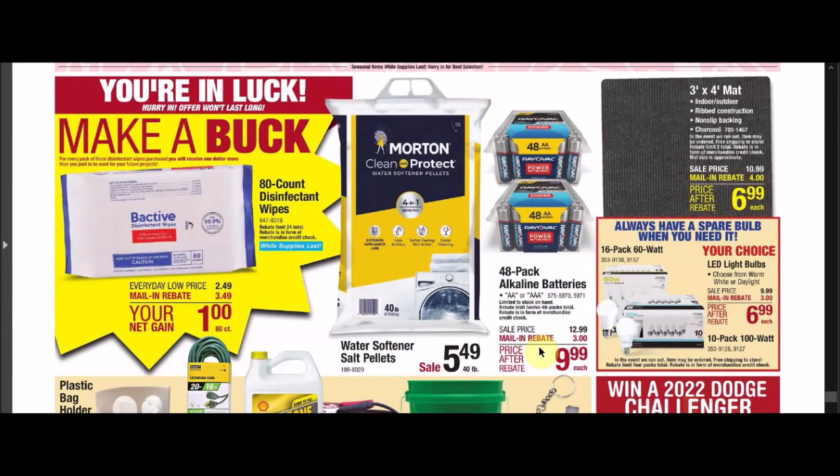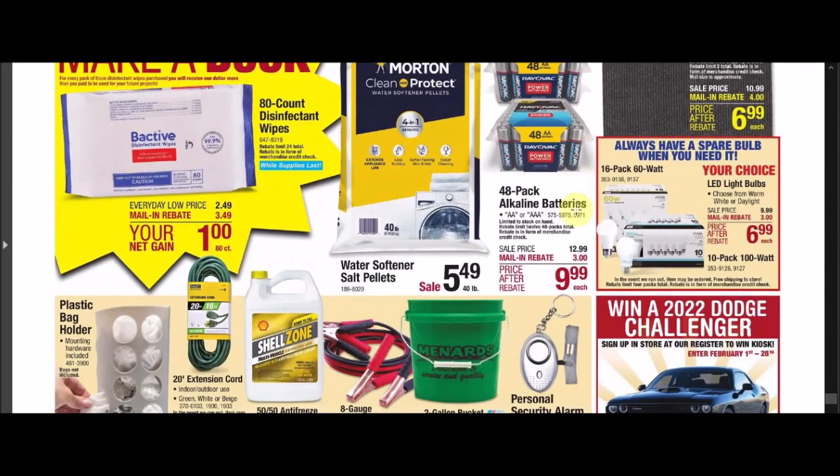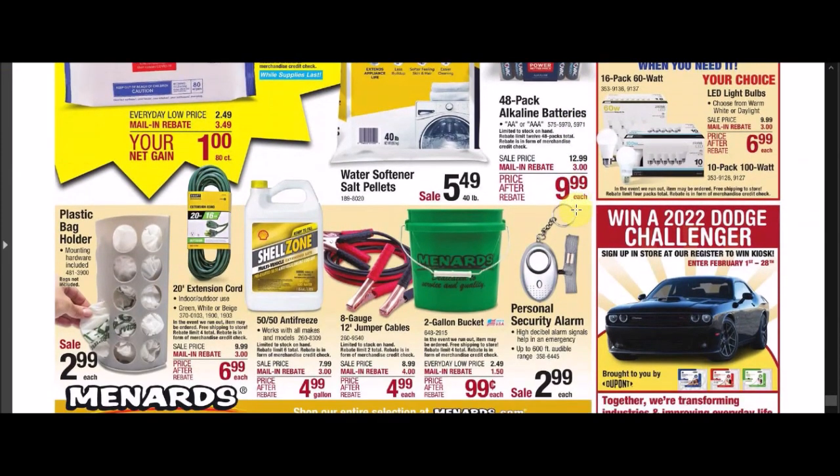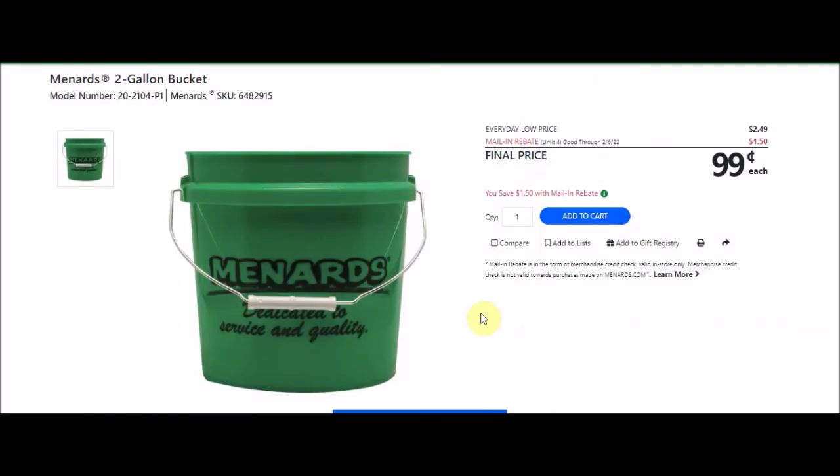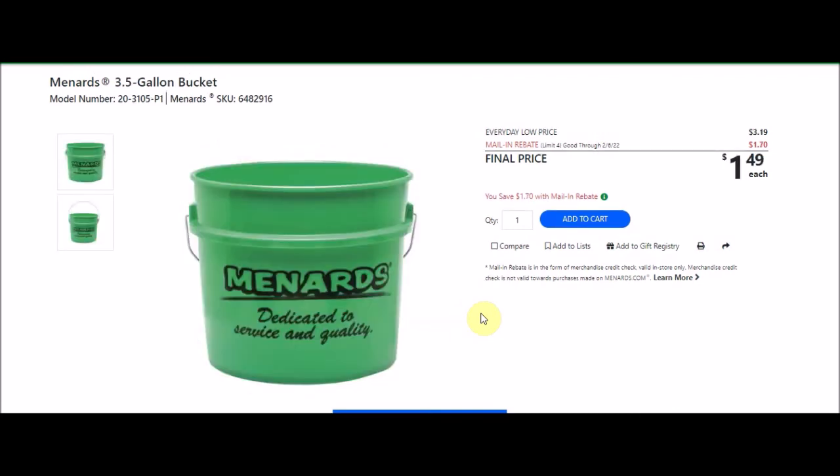We have some jumper cables, though the deal isn't quite $5 off. There's a Menards 2-gallon bucket, SKU 6482915. Everyday low price $2.49. Mail-in rebate limit 4, $1.50 off, making the final price $0.99. This ends February 6th. We also still have the 3.5-gallon bucket from last week.